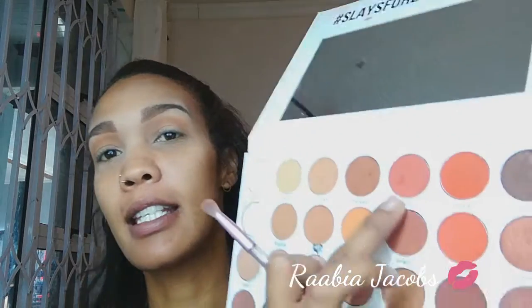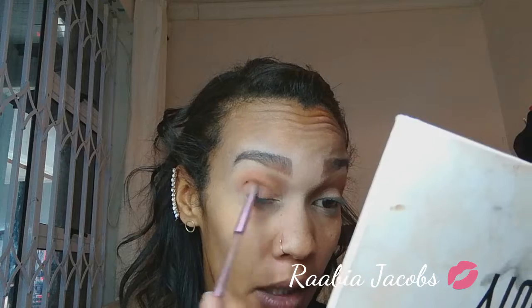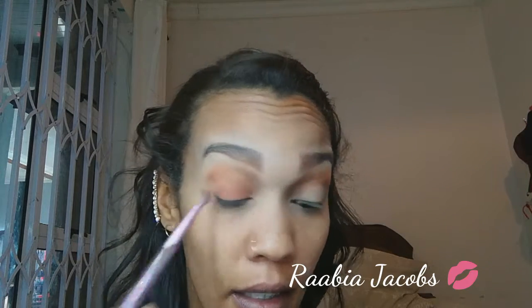I'm just feeling a neutral, glammy but nothing too glam look. I'm going in with Lisseti — it's this brown shade next to Chelsea with an orangey undertone — and I'm applying that to my crease and all over my lid. It's a kiddies party that I'm going to, so I don't want to overdo it.